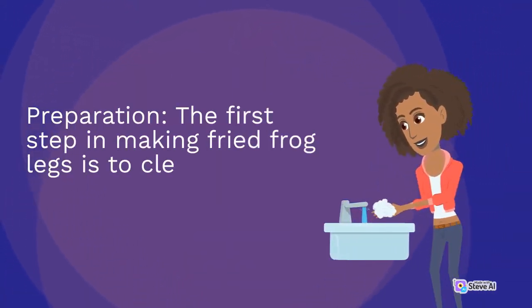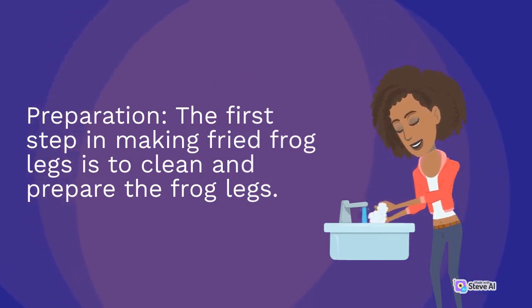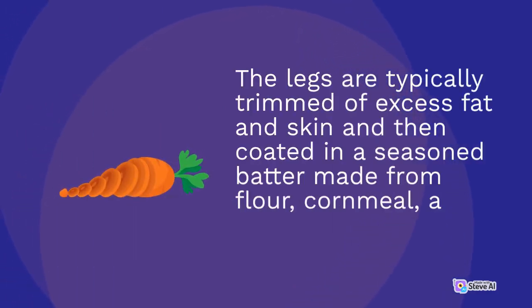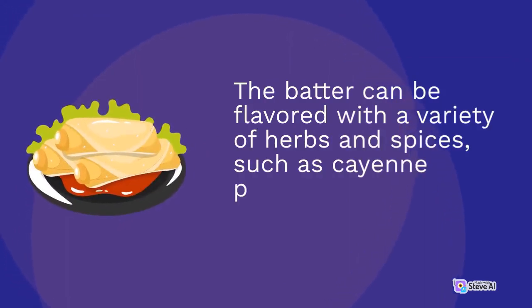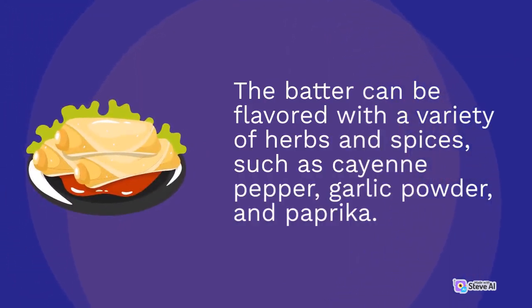The first step in making fried frog legs is to clean and prepare the frog legs. The legs are typically trimmed of excess fat and skin and then coated in a seasoned batter made from flour, cornmeal, and spices. The batter can be flavored with a variety of herbs and spices, such as cayenne pepper, garlic powder, and paprika.